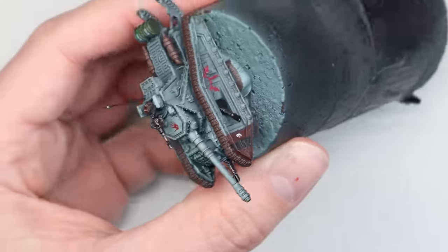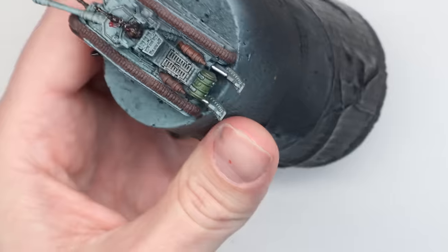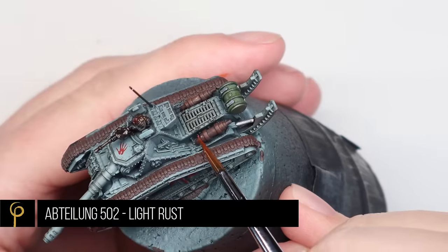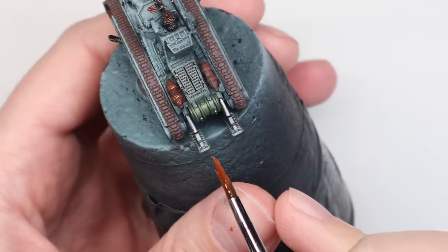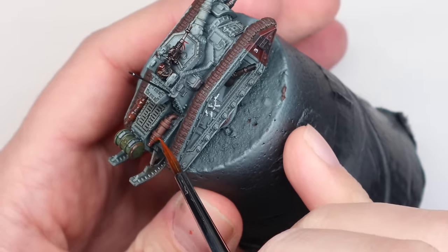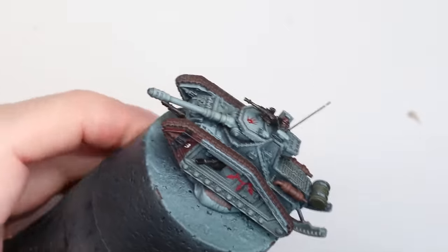For the metals and black parts of the tank, I've gone in with another oil wash called Bitume — a lovely dark purple-brown colour, just applied to a much smaller area. I also painted the pistons in chrome — reading them as pistons anyway. On the exhausts, I've done a little wash of Light Rust oil — a nice bright orange — exactly the same technique but on a much smaller area.